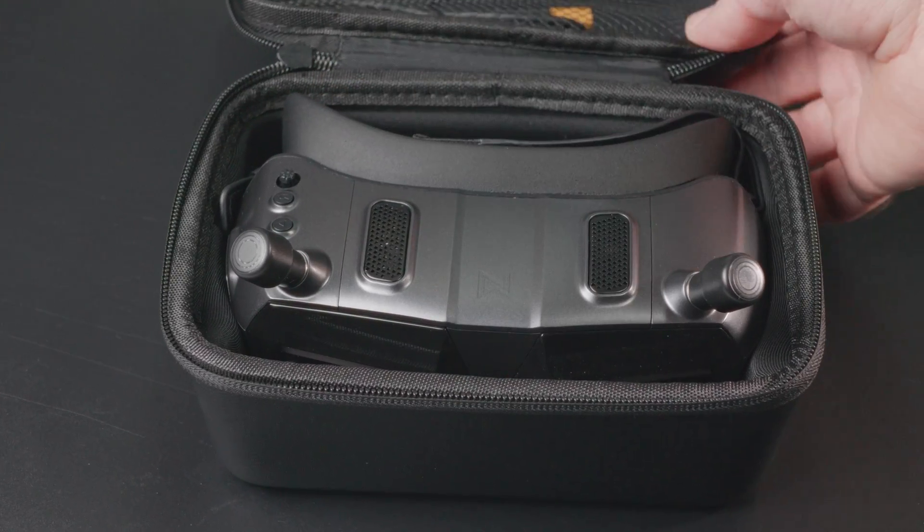Second, and finally, you can put the Goggles X into the original case without removing the antennas. With the previous generation of Walksnail goggles, you had to remove the antennas first — that was one of the points I didn't like. With these, you just put it in the box, close the cover, and you are done.